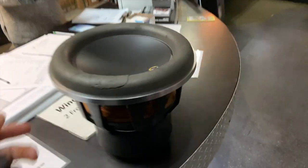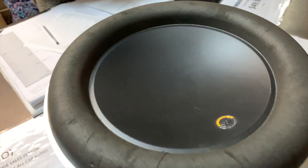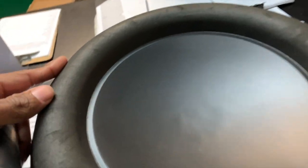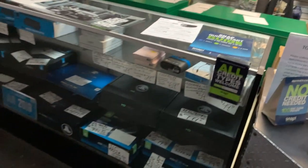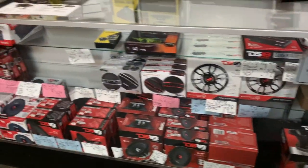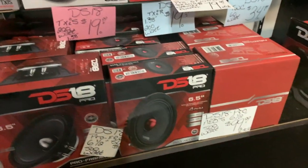Got this thing dropped off right now. It's got to get sent off to JL Audio. The turnaround time is roughly a couple of weeks, which is fine. She's gonna get a new surround put on there. Looking around the shop — they've got subs and all kinds of stuff back there. They've got DS18s in here, and they're cheap too.